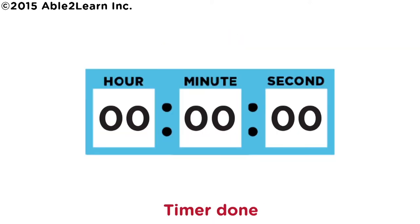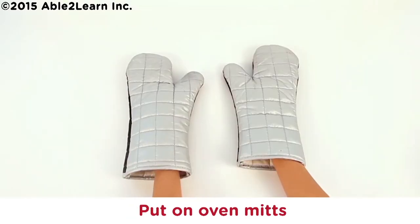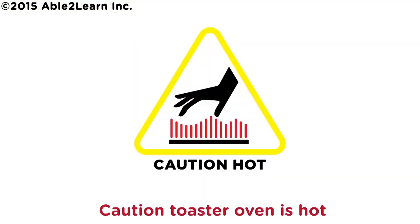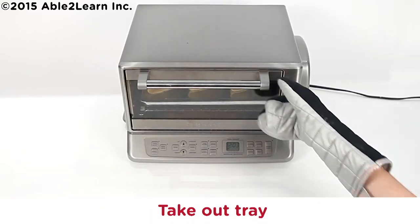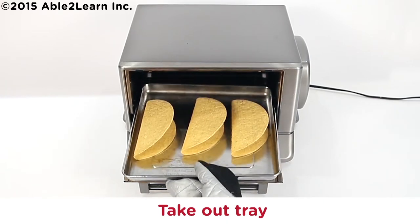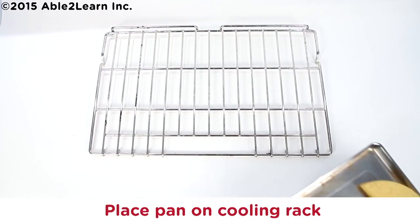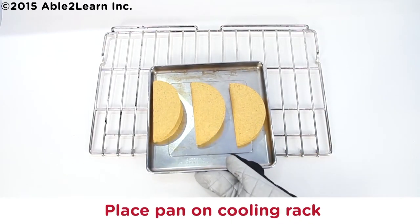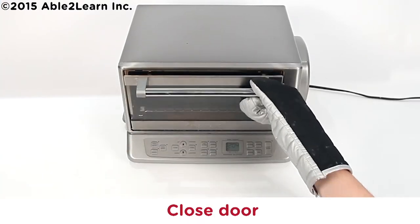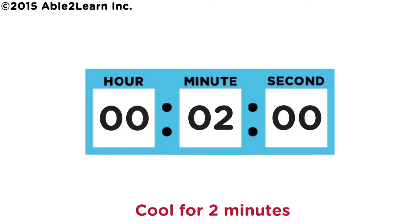Timer done. Turn off toaster oven. Put on oven mitts. Caution: toaster oven is hot. Take out tray. Caution: tray is hot. Place pan on cooling rack. Close door. Let shells cool for two minutes.